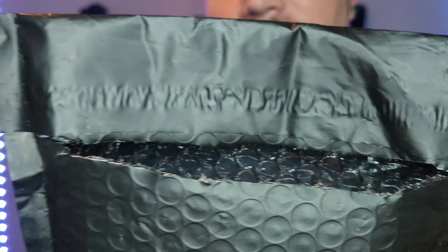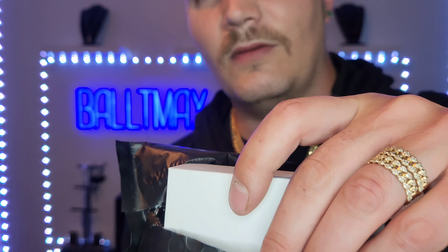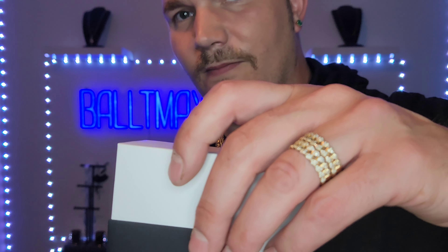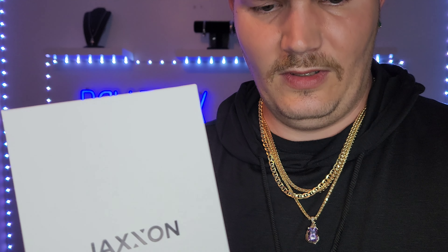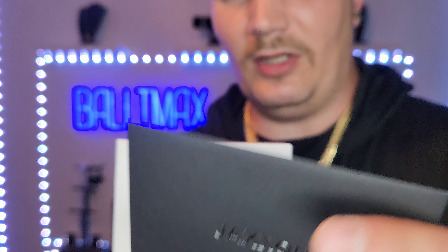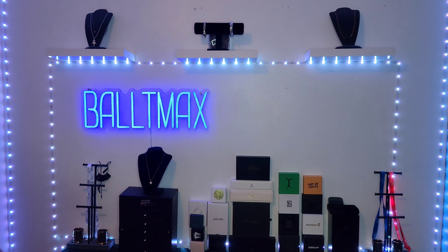Alright guys, we got it right here — they sent it last week and I got it today. They reached out to me and wanted me to do an honest review, and that's what I'm going to do. I appreciate them reaching out. This box is very similar to the other Jackson boxes I've received. I have to give them credit — they do have great presentation. Inside we have a business card saying thank you for shopping with them, and telling you how to clean and maintain it. That's a nice touch.